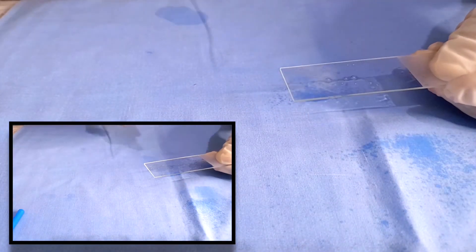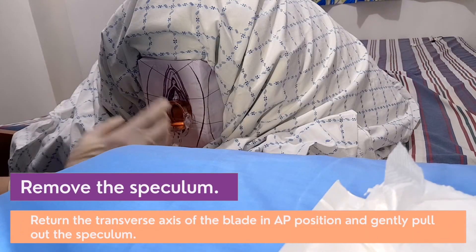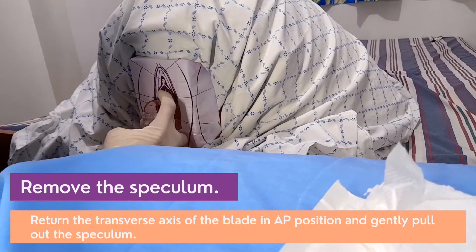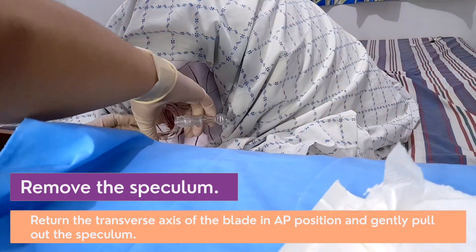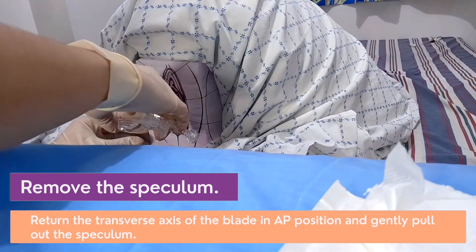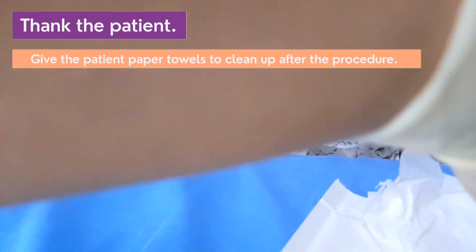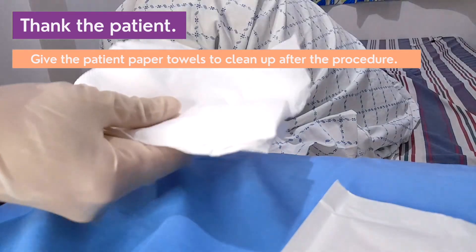Send the sample to pathology. Remove the speculum by closing the blades, returning to the transverse axis of the blade in the anterior-posterior position, and gently pulling out the speculum. Thank the patient and give paper towels to clean up after the procedure.